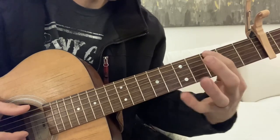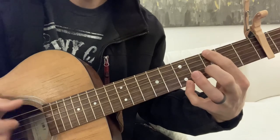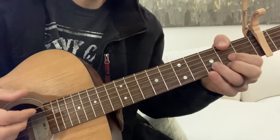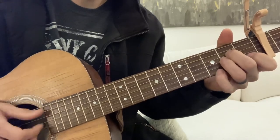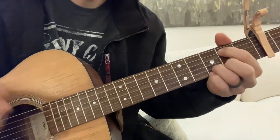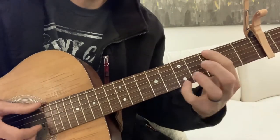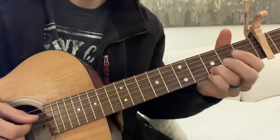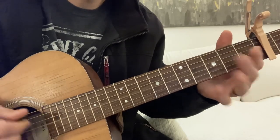The chorus is going to be G with your pinky here — so this note and this note — to the D/F sharp, A minor. Oops. To the C. Put your little hammer on.